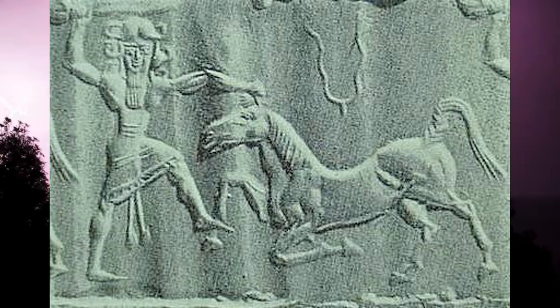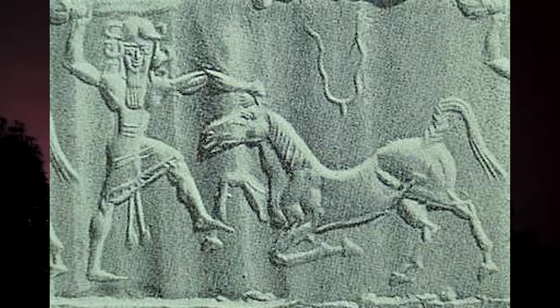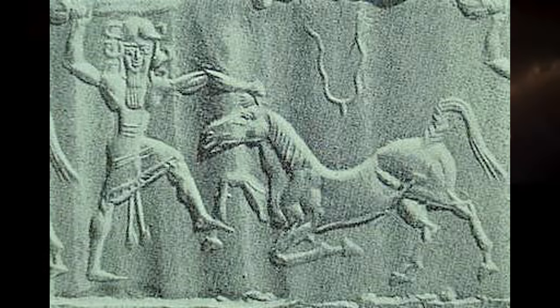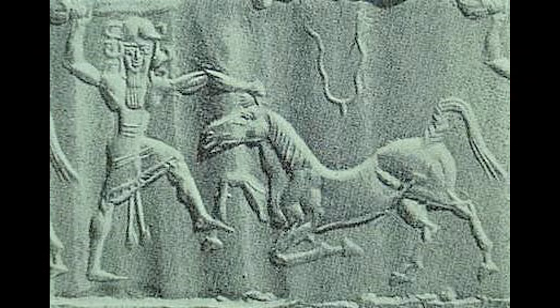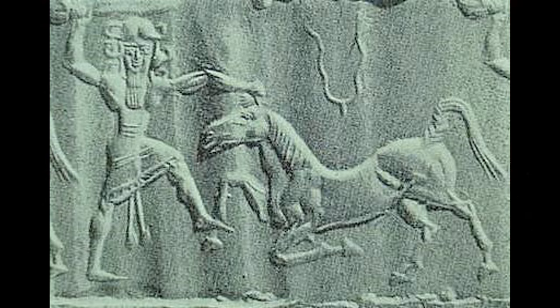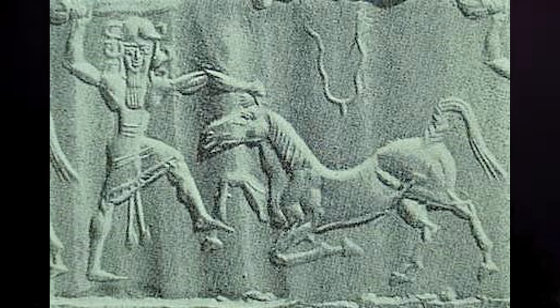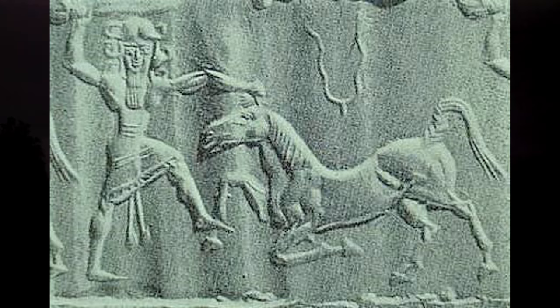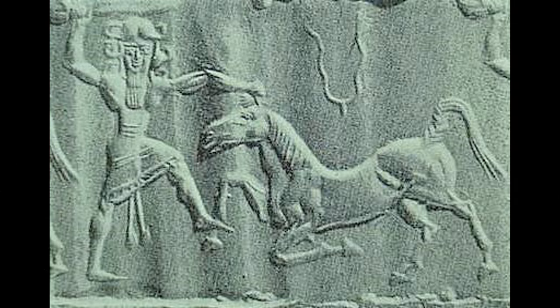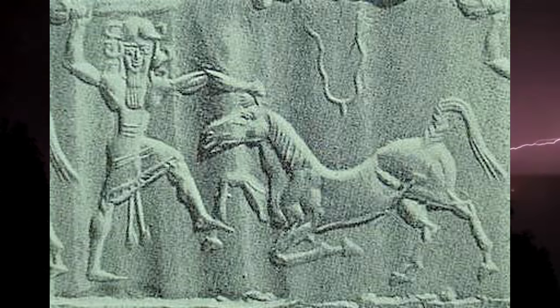In this next image, we see a figure in a smiting pose. This figure appears to be smiting what could be a horse or a donkey. Above the equine figure, we see a two-pronged forked lightning. This is from a cylinder seal. If this is a horse, it would be from a later period because horses were not introduced into the region until much later.